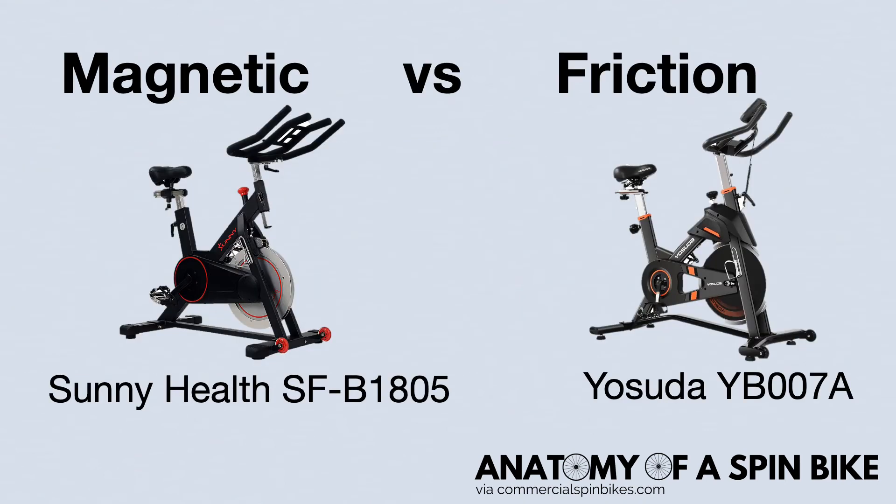Both types of resistance are excellent as they both hold various levels of resistance best suited for your workout needs. The difference between them comes down primarily to cost and maintenance. If you don't want to perform much maintenance, we'd recommend a bike with magnetic resistance. If you're on a budget or are comfortable with performing maintenance checks, we'd recommend the friction type.